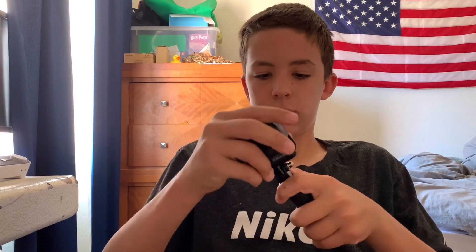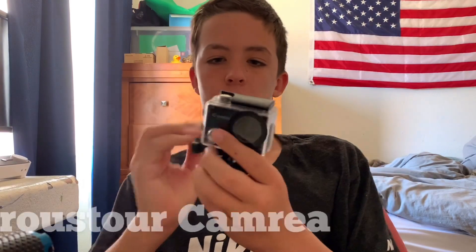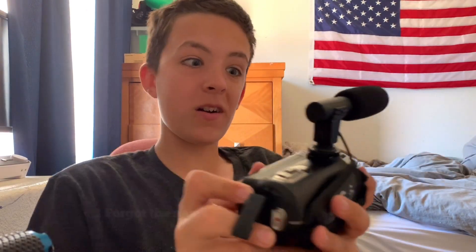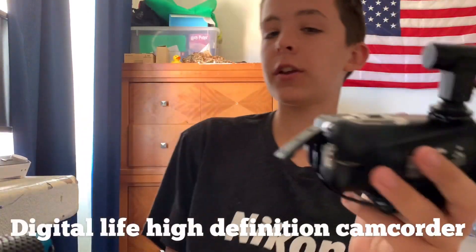I usually just film using my selfie stick and then this other cross-tour camera. This is a cross-tour camera, it's like a little action camera you can get on Amazon — I'll leave the link for all my cameras in the description. This is a digital life high definition camcorder — I'll leave this in the description too. It has a microphone but it sucks, I'm trying to get a new one. The battery's good, it's okay, but it's not wide.